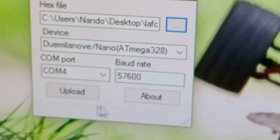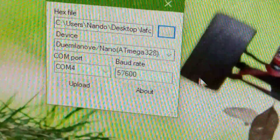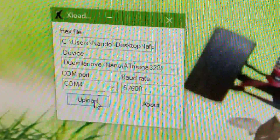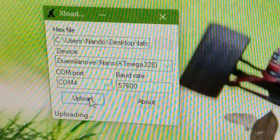So now what I do is that on Windows, I just open the XLoader, I select the firmware — the FlaForge — choose the module, the port and the baud rate, and upload. And it's now uploading.